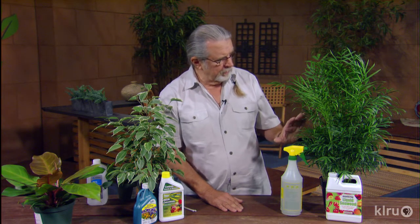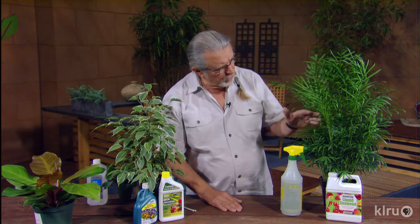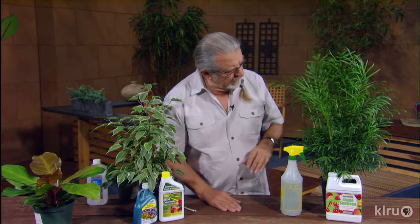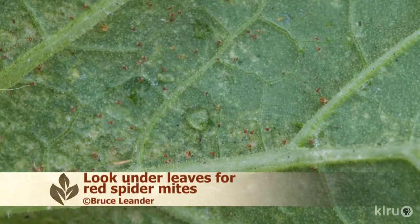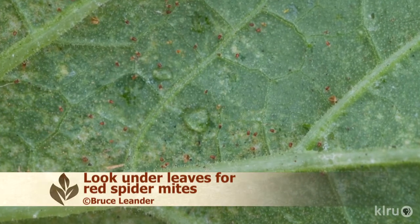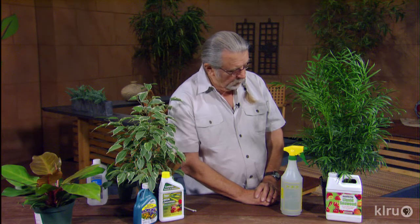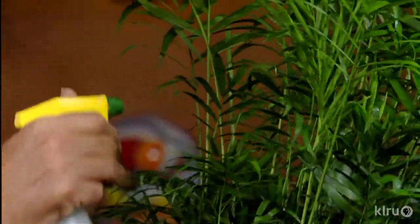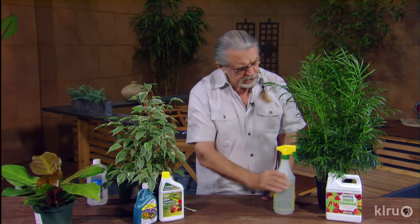This is a Neanthabella palm, one of the shortest palms in the world, but it doesn't make any difference the size of the palm. They're all susceptible to red spider, and the red spider is normally found under the foliage — you'll see webbing. If it's really bad there'll be fine webbing in there, and that'll be your signal, or the leaves will get kind of chlorotic, and that's another signal. With some frequency we can take the plant and mist it and kind of reduce the problem early on.